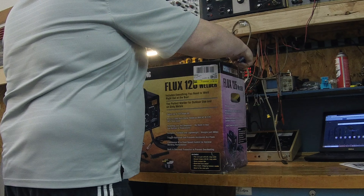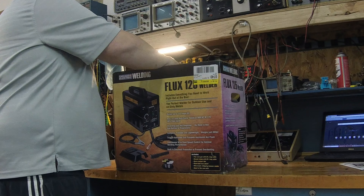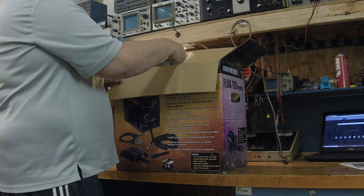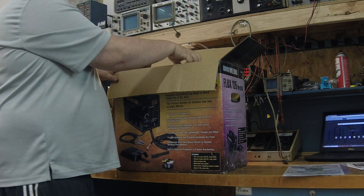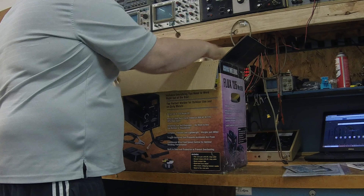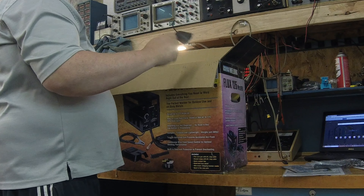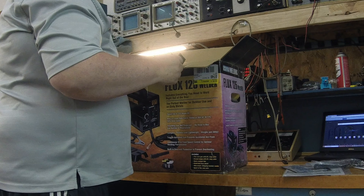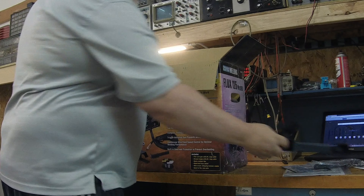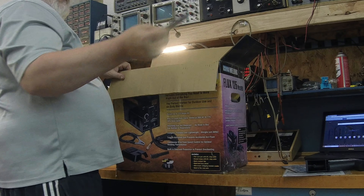Hope everybody's doing well today. I've had this for a little while and I needed to get the little welder cart together before I open it up. Here's the owner's manual, a little guide to welding. Looks like we've got a brush and a slag chipper. Looks like that is the handle to the mask they give you — which from what I've seen is kind of a joke. I mean, I guess in a pinch it would work, but I've got a much better mask. And yeah, that's the glass that goes in the mask.